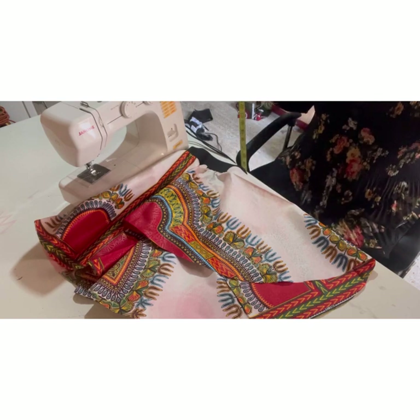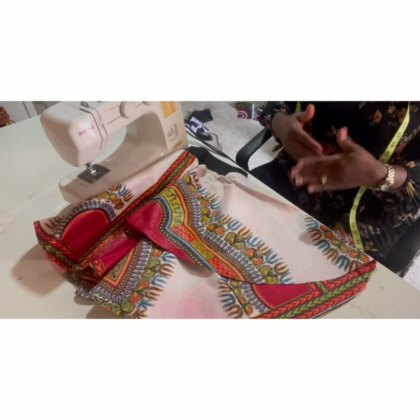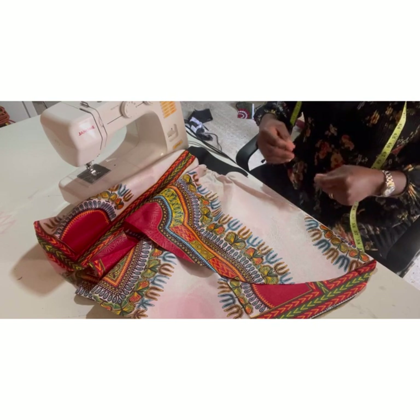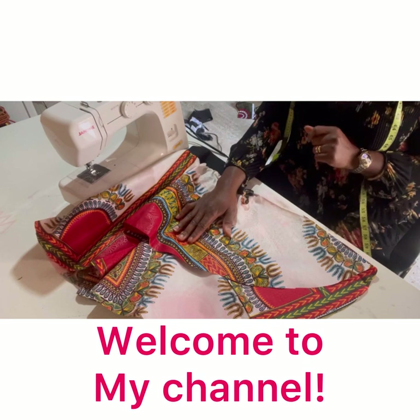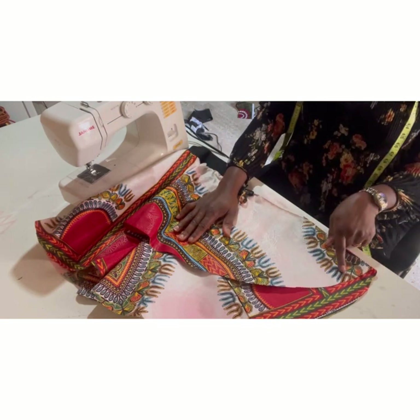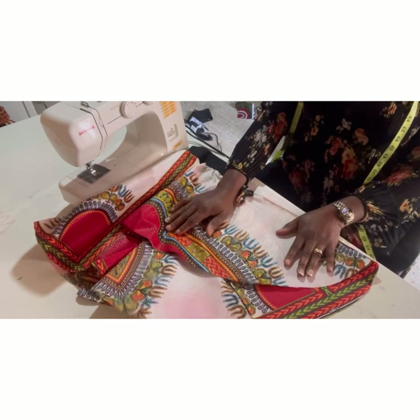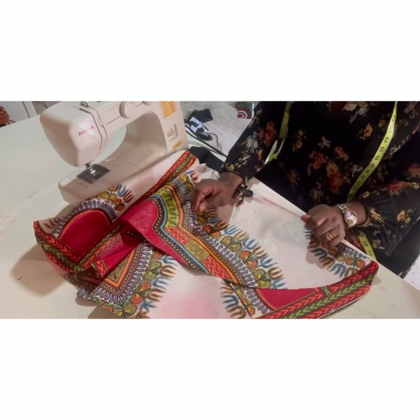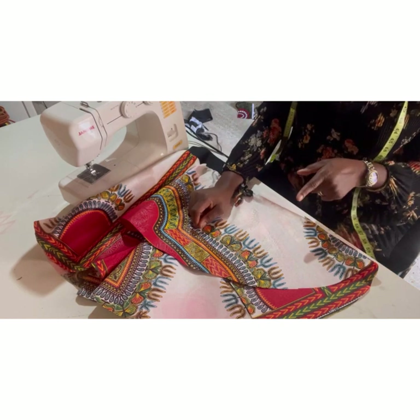Today I promised I was going to show you how to fold a flare. A lot of people struggle with this — I have students who struggle with folding the flare because it's not straight. It can be really tricky to try to fold the edges, so today I'm going to solve that problem and show you how I fold my flare. It's really simple — all you need to do is pay attention and watch this video to the end.